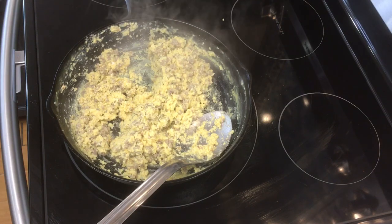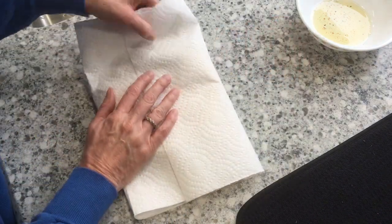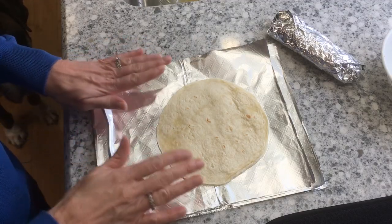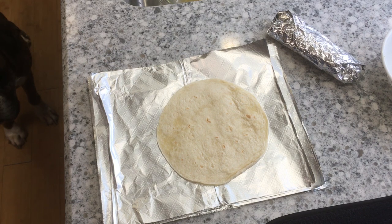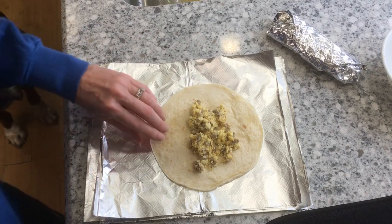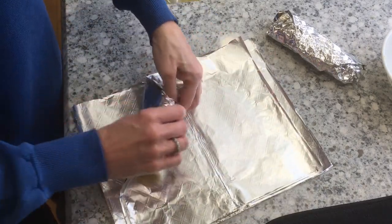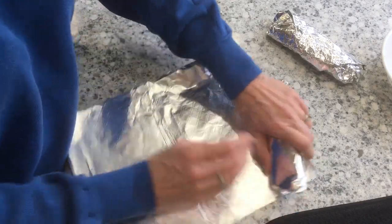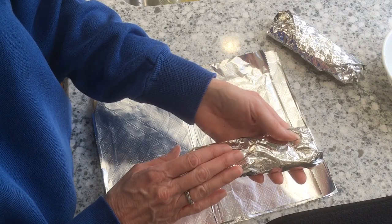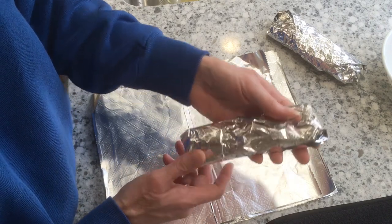It looks like it's done. I've got eight tortillas ready because I think it'll make at least eight. I'm going to wrap them in a paper towel, fold them up, and pop them in the microwave for about 20 seconds — that's enough to soften and heat them up. Now it's time to put my egg, cheese, and sausage mixture in there. Just put a little bit in the middle, fold it over about halfway, fold one end in. Have your foil sheets ready and roll them up. These will be ready for you all week long — you can pop them in the freezer and heat them up in the microwave at work or in the morning, about 10 to 20 seconds. Take them out of the foil, wrap in a paper towel, and they taste just as good as the day they were made.